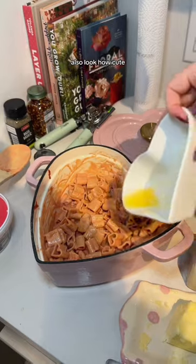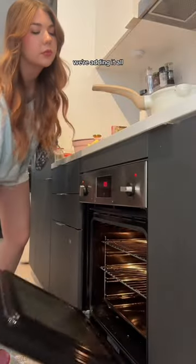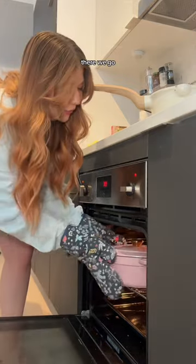We're about to add some butter — look how cute my butter container is. I'm adding some basil, garlic, red pepper flakes, salt, pepper, and parmesan. We're adding it all, and I also added olive oil. It's a tight fit but there we go — taste test time, look how delicious that looks!